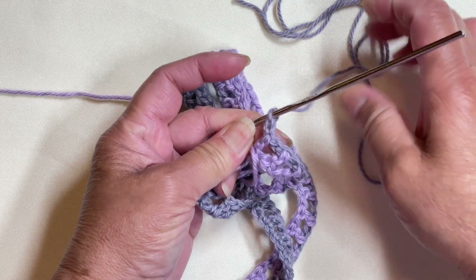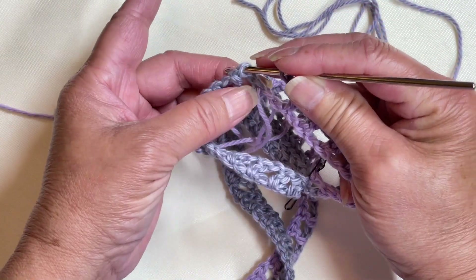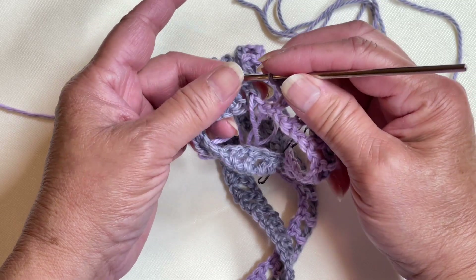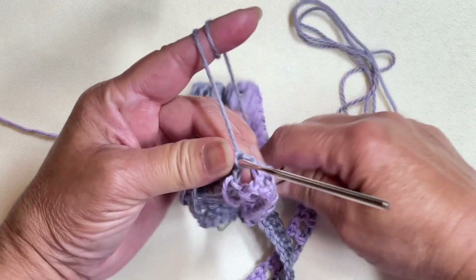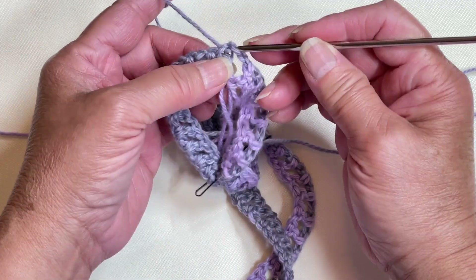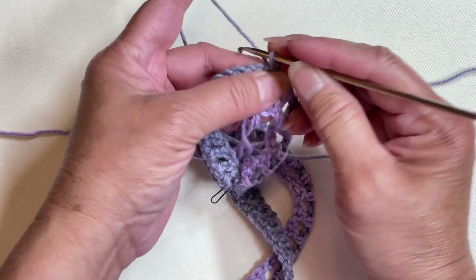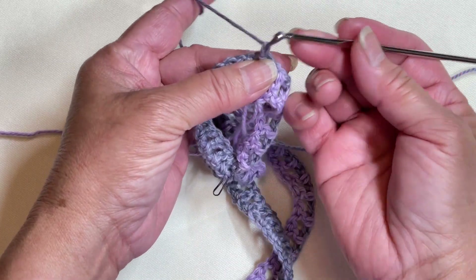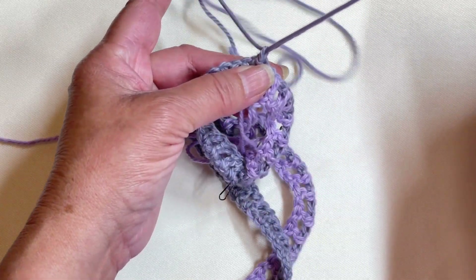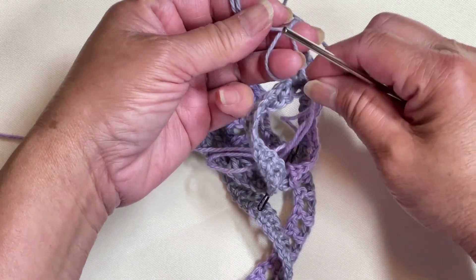I'm going to put the hook on the first chain, or beginning chain 3, and we are using the yarn tail. You can pull this out to fasten off, but I'm not going to do it in case you need to undo it for some kind of adjustment.